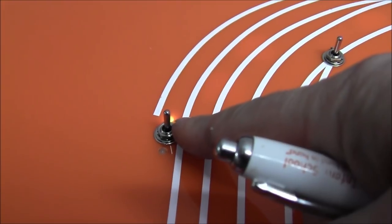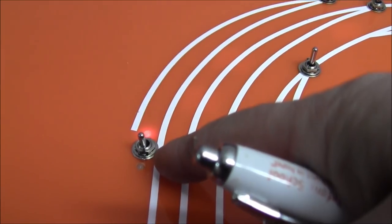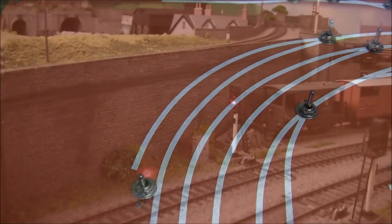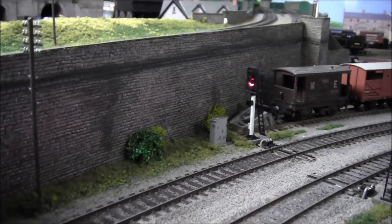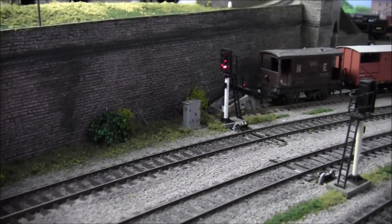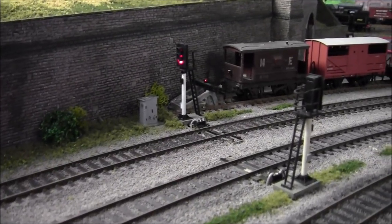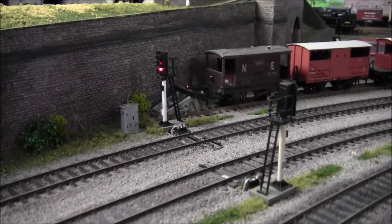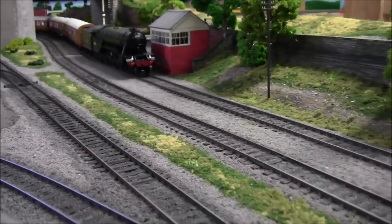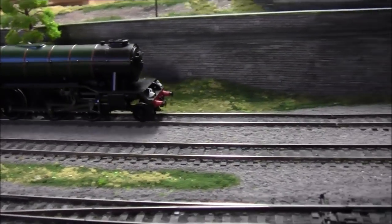Now, while that's on green I can flick the switch to red and the signal will go red. The signal has gone red. There's nothing to stop the train going through — it will just stay red. It won't change the sequence of the other signals, if that makes sense.